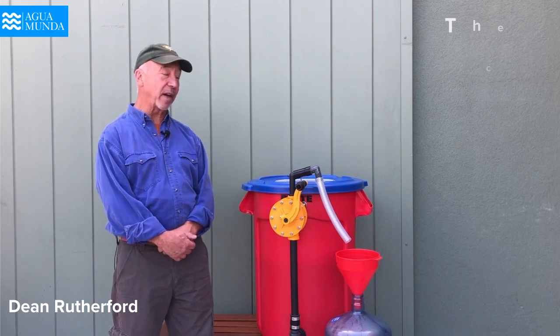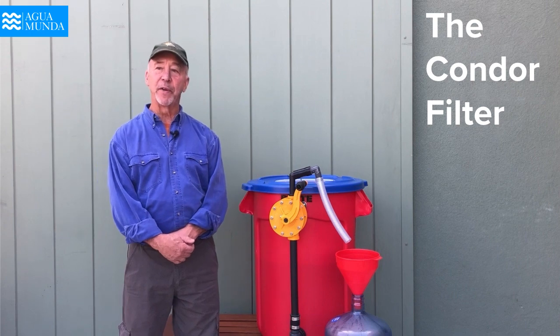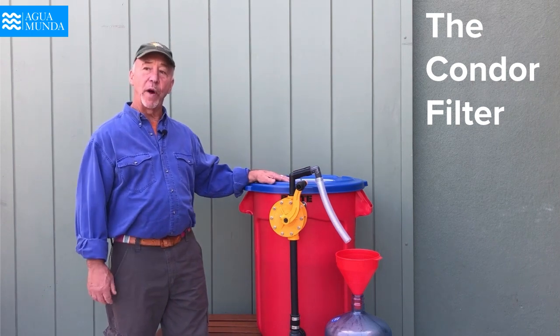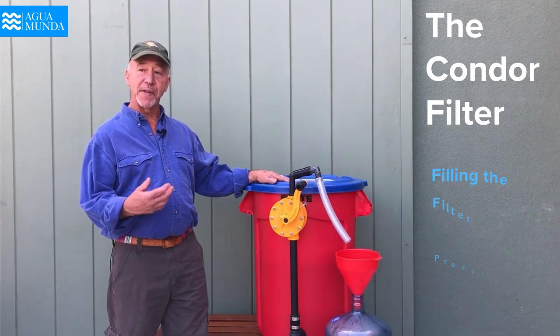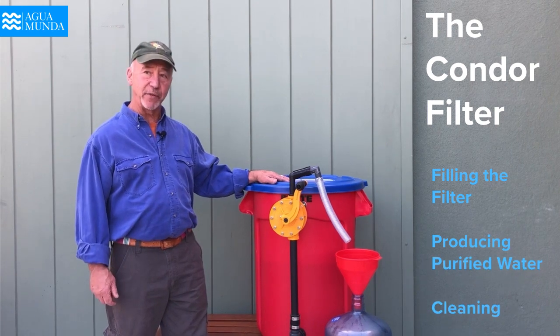Hello, I'm Dean Rutherford, and today I would like to present the amazing Condor filter with three essential operations for its function: filling the filter, producing purified water, and cleaning the filter.